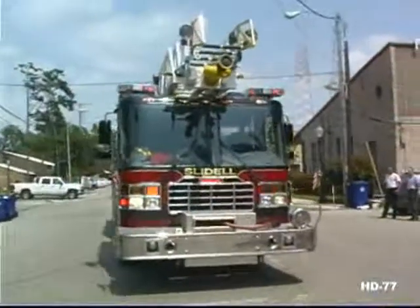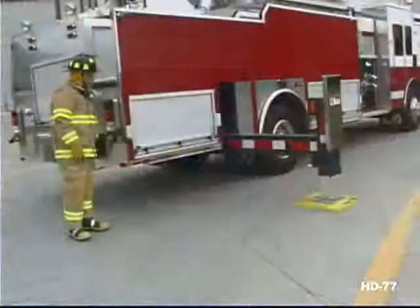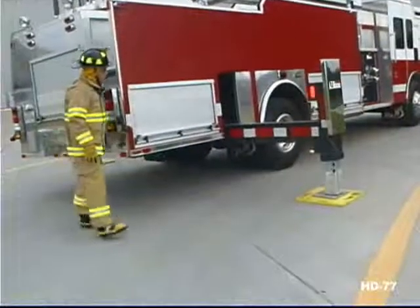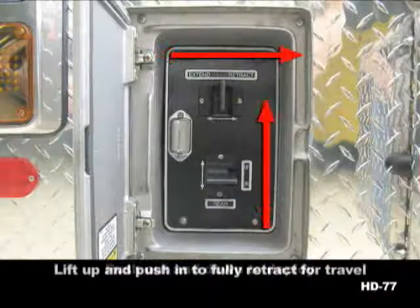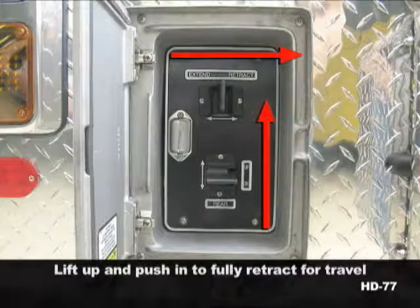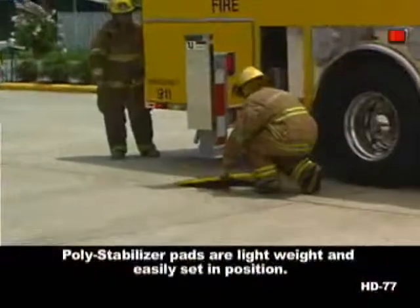Like all Ferrara aerials, the jacks are easily controlled through electric over hydraulic actuators at the rear of the vehicle. Paddle style controls operate in the same direction you wish the jacks to move — push out and down to deploy, lift up and push in to fully retract for travel. Poly stabilizer pads are lightweight and easily set in position.